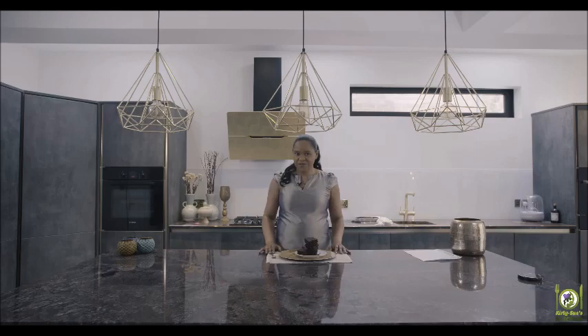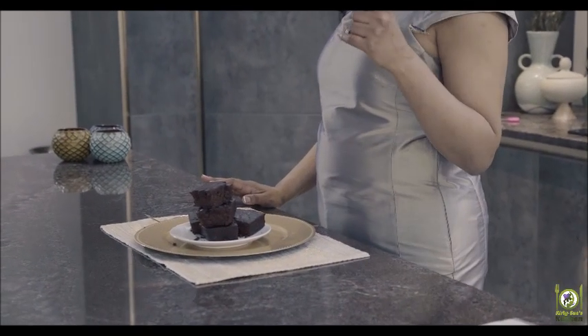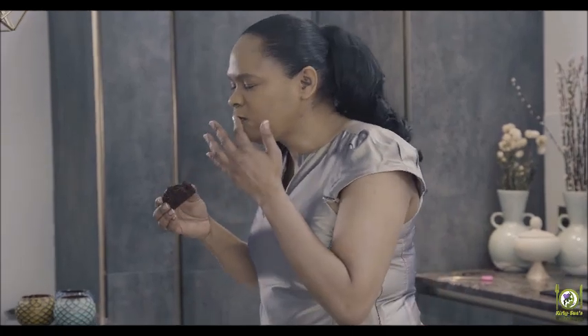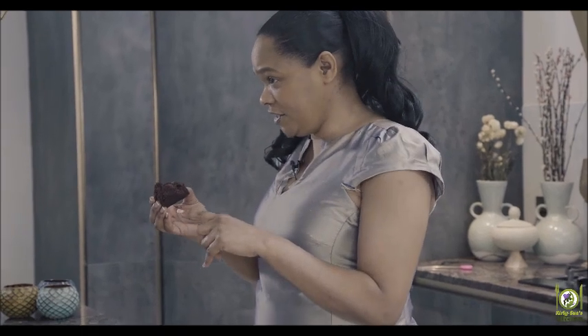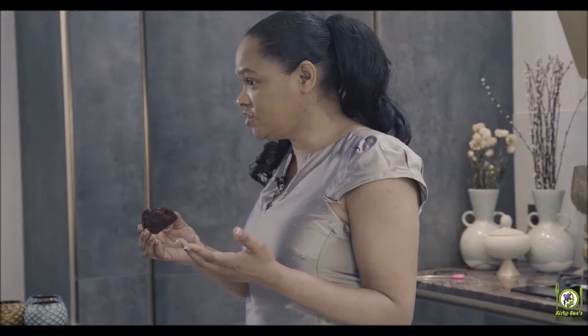The brownies have cooled and I've cut them up and put them onto a plate, so all that's left to do now is taste them. They're light and fluffy — mmm, very chocolatey. Amazing. They don't have any dairy but you can still have them if you're vegan, or if you're allergic to dairy, or if you just want to avoid dairy for a while. They still taste amazing.